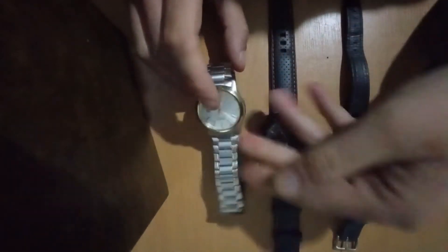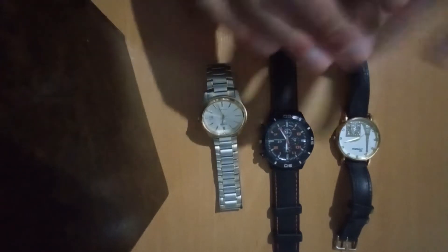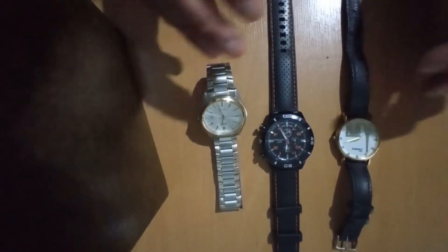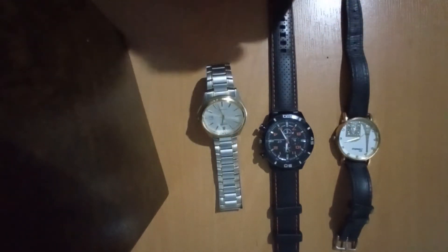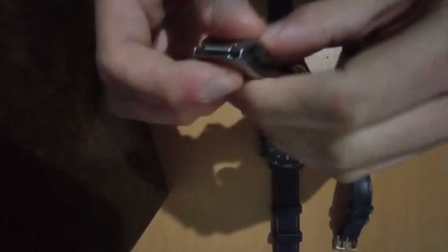Another advantage is that they're water resistant. I wouldn't recommend putting any of these watches through an underwater test, but if you're a diver there are special watches for divers and swimmers. Also, they strap on easily and will stay on your hand as long as you want.